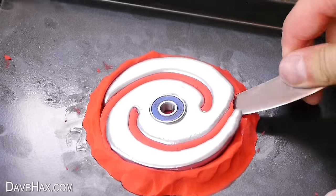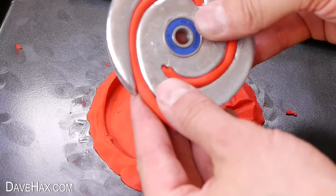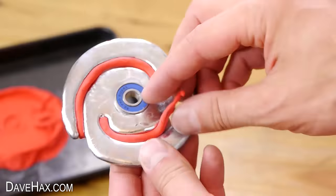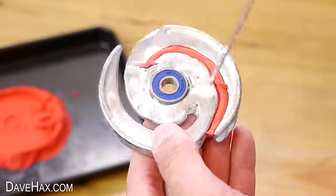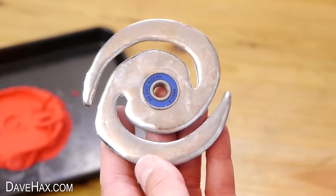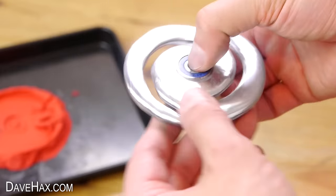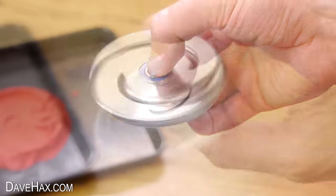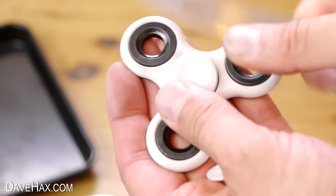Then carefully remove it. If you like, you could leave the plasticine in place, or go ahead and remove it. And there's our gallium fidget spinner complete. If you want to, you can remove the bearing centre caps from another spinner and fit them to yours.